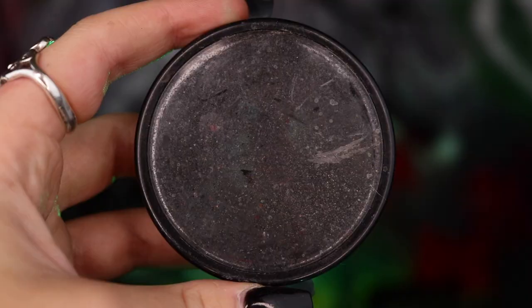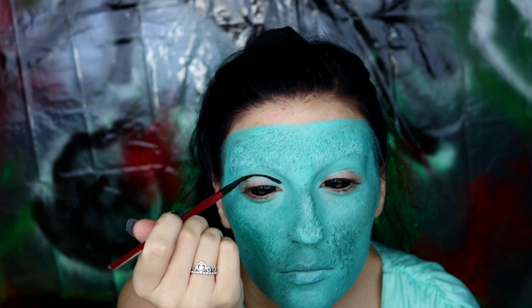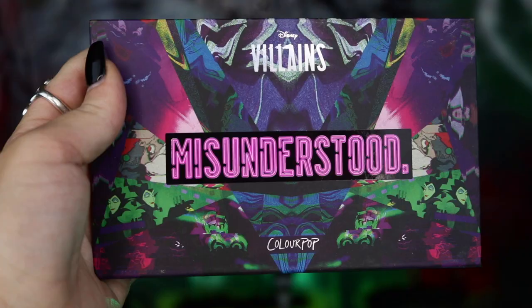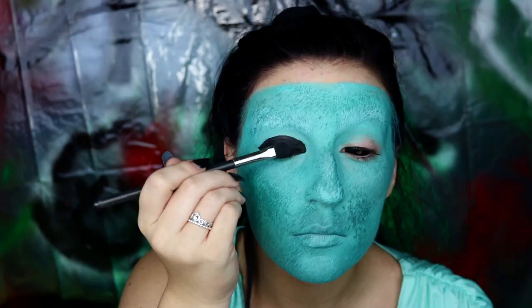Next, I'm going to be going into my Mehron Paradise Paint in Black and I'm going to go ahead and outline the mask eye holes and fill that in. I'm going to be creating a little crescent shape on my top eyelid, making sure to keep it under my brow bone, and then just applying a little bit to my lower lash line as well. And of course, since this is body paint, you definitely want to make sure to set that with some black eyeshadow. We are then going to be repeating that on our other eye.